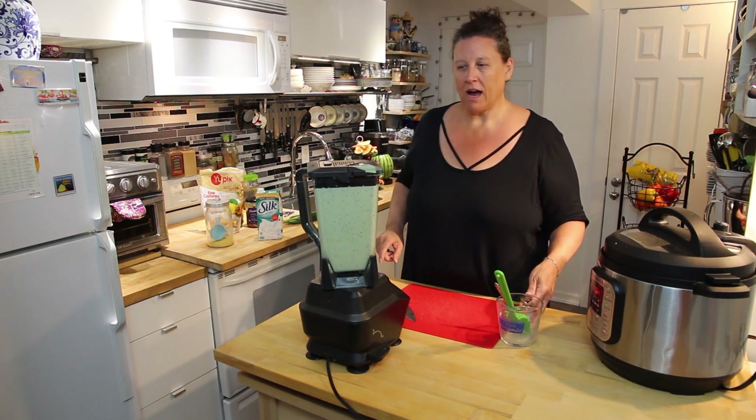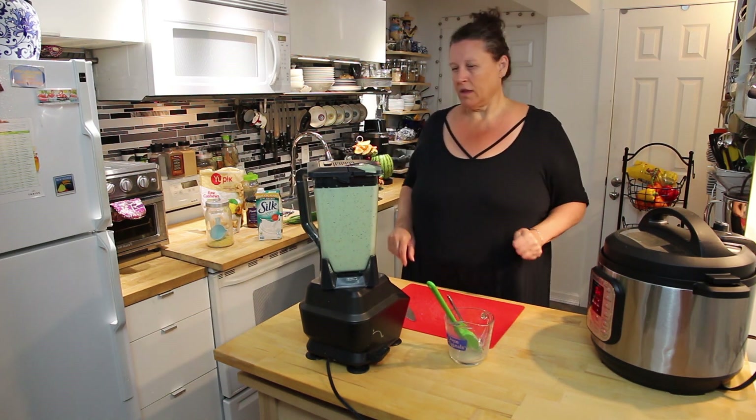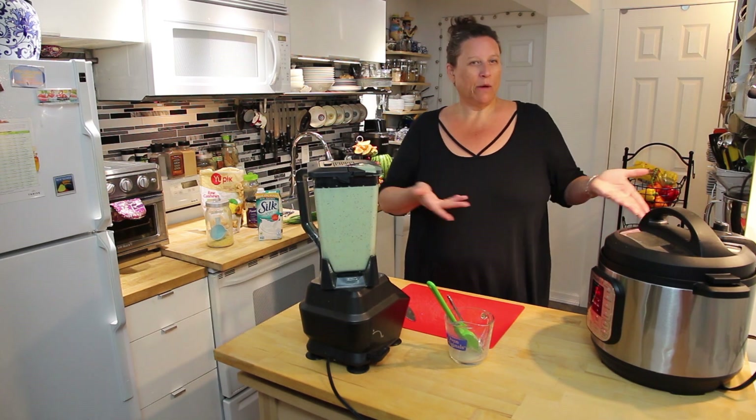It's still a bit lumpy with the mustard but I am okay with that. So essentially now we wait for the Instapot.